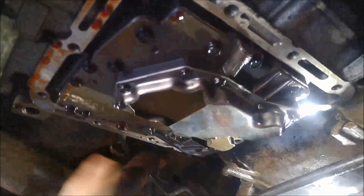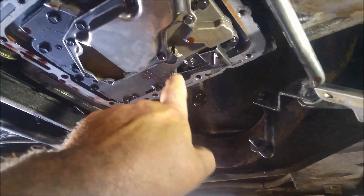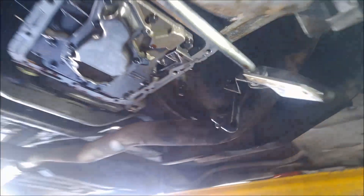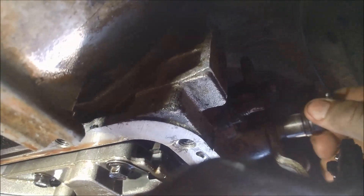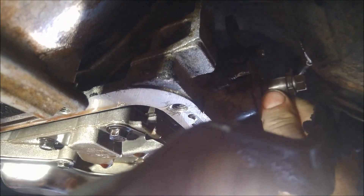As you go along, just make sure you check everything. I've gone around and checked all the bolts are done up, the selector nut is done up properly, the little nut on the kickdown is on, and you can feel the detent springing back on the selector.